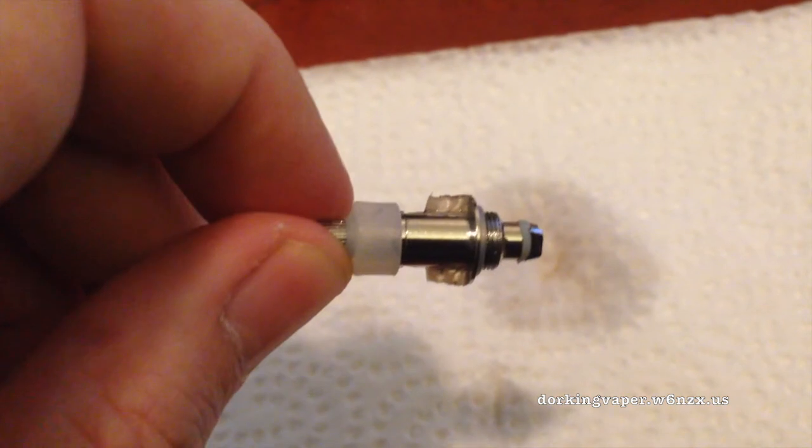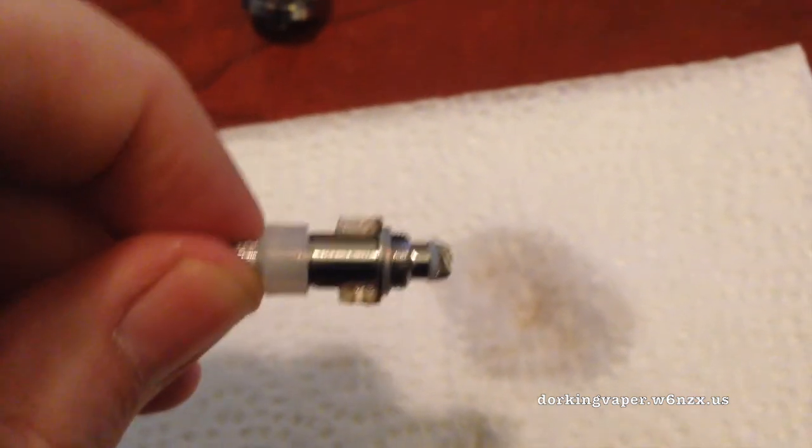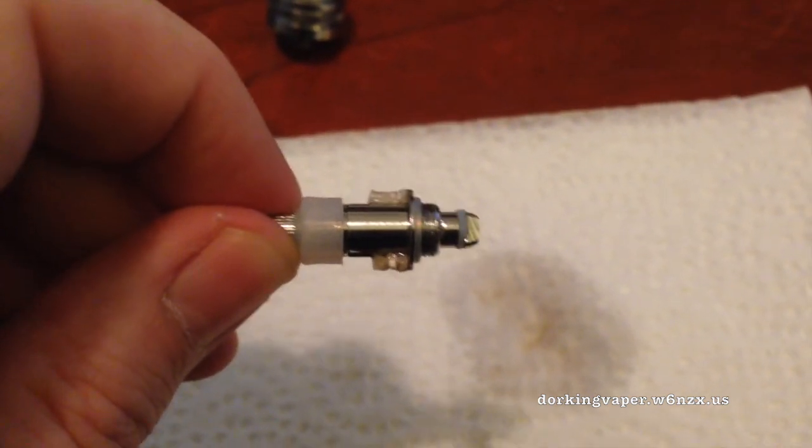The only problem now is you have an atomizer that's completely soaked in water. That's why we need to blow it out, and I'll show you that in a second. So I just blew out this atomizer here for the Kanger. First thing you'll want to do after you get this out is just dab it dry. See how much water that's picking up just by touching it — I just want to wick away some of that water. And then we're just going to blow it out into a paper towel.